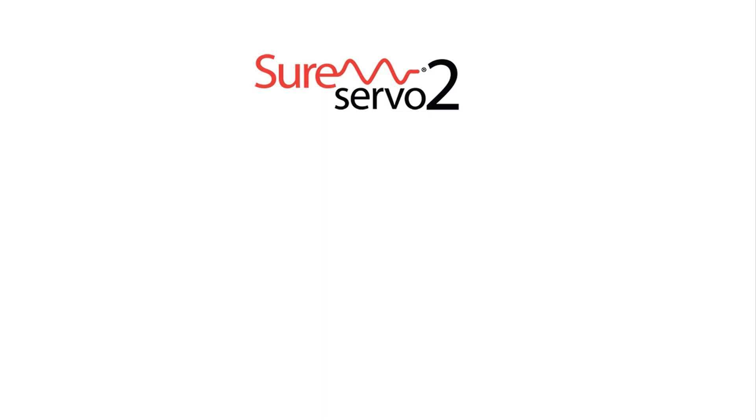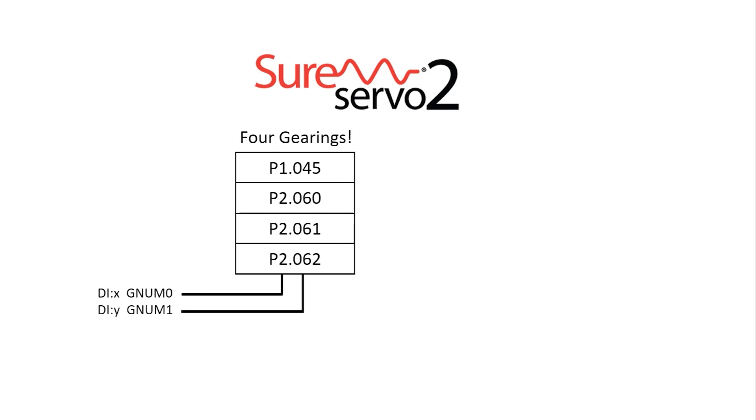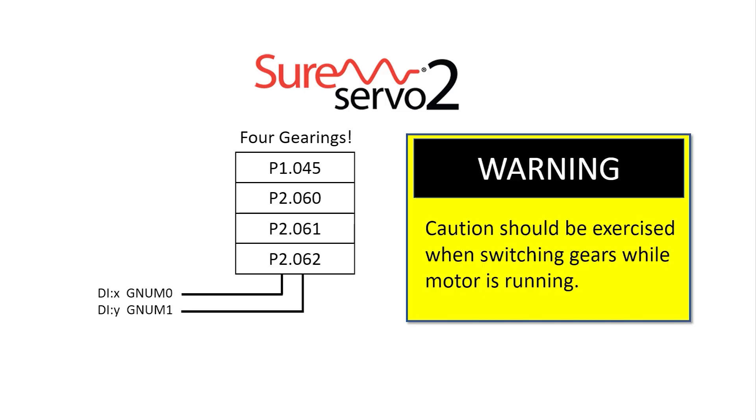One of the cool things about the SureServe O2 system is you actually have 4 gear ratios to choose from. You just configure any 2 digital inputs to select one of 4 gear ratios you specify in these parameters. A word of caution: remember the drive wouldn't let me change the gear ratio while the servo was enabled? That's because the new gear ratio takes effect immediately, which could potentially damage your system if you enter a wrong number. These parameters don't have that protection — the SureServe O2 system assumes that you've tested these numbers and that they will work in your system, so it will let you change these gear ratios on the fly while the servo motor is running. But I'm still going to caution you against changing gear ratios on the fly unless you really know what you are doing and have thoroughly tested everything.